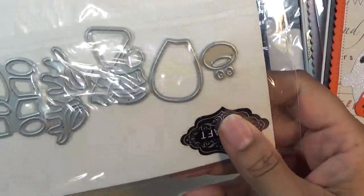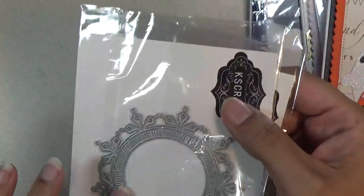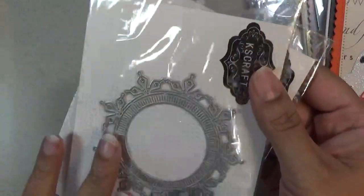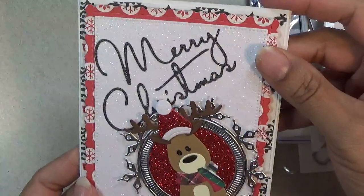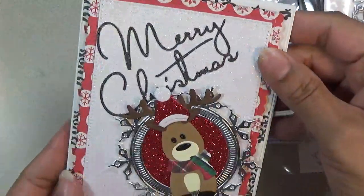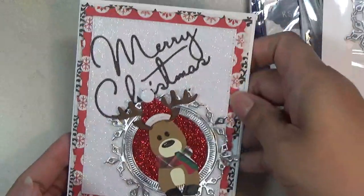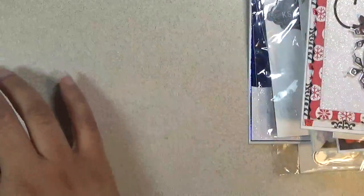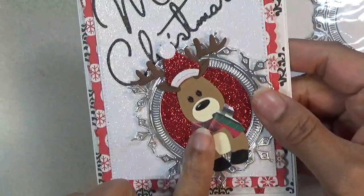Next is a reindeer — really, really cute. I used this shaker frame; you can use it as a shaker or just a frame. I used it as a frame again — I haven't used it as a shaker yet but probably will in the future. My little reindeer is coming out of the frame and I made a Merry Christmas card. He's so adorable. I used my glitter again — made it really shiny and festive. Everything's just popping with glitter. That's the reindeer and how the frame looks.